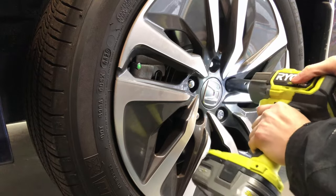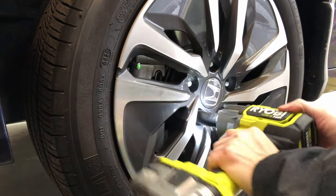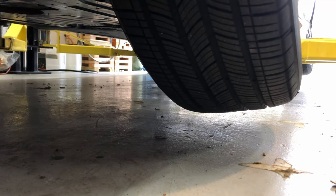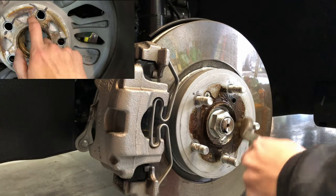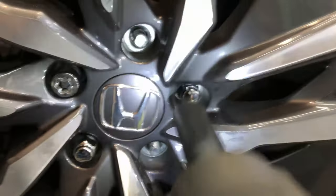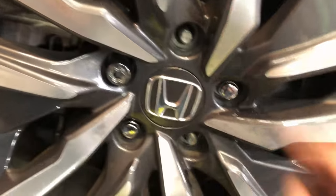The lug nuts can be removed with a 19mm socket — this applies to the wheel locks as well. If your wheels are stuck to the hub like mine were, you could use a rubber mallet and carefully just tap it from the inside out. It's a good idea to clean the rotor and scrape off any rust so that next time you try to remove it, it will be a little bit easier. I'm just going to remount the wheels hand tight for now.